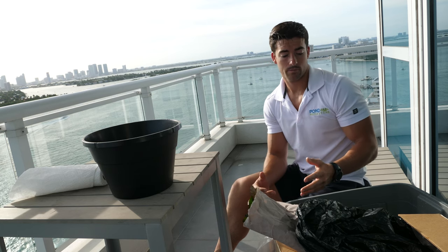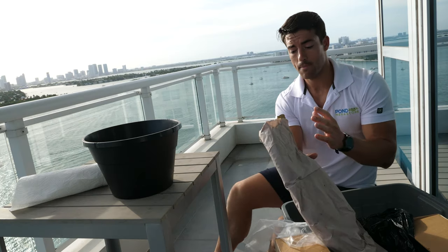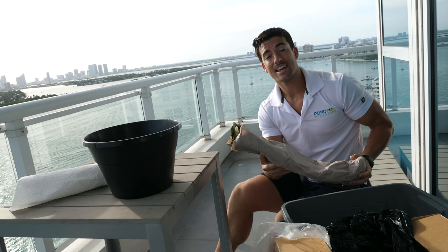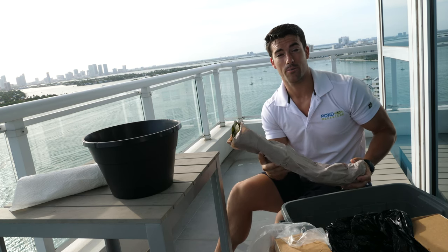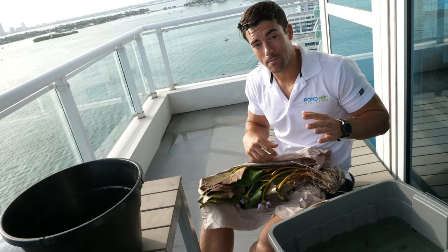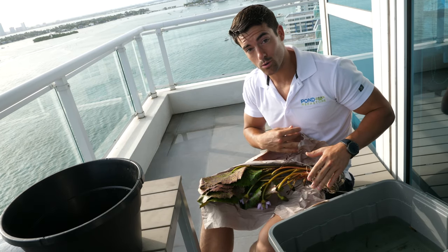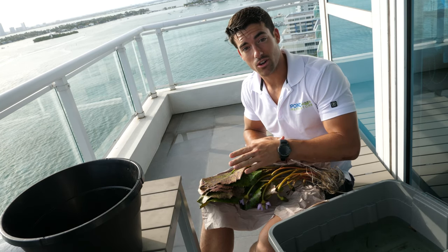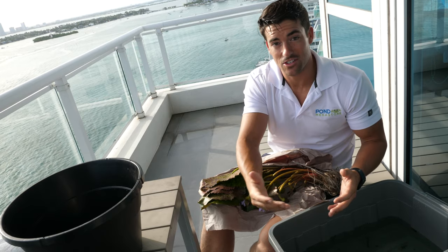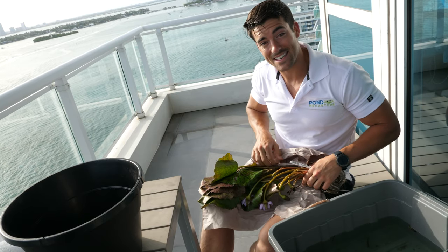The first thing you do is open your package and make sure to check your plant as you open it up. If anything seems to be damaged or sickly, give us a call immediately so we can help fix the order. It's very important — a mistake some people make — is not keeping the roots, the stems, and the underside of the pads in the water. A lot of people put the roots in and the bases of the stems and then just let the plant hang out, but that's not very helpful.